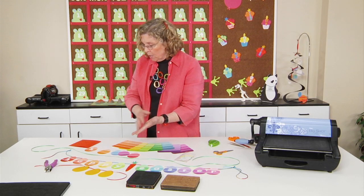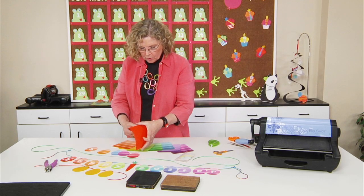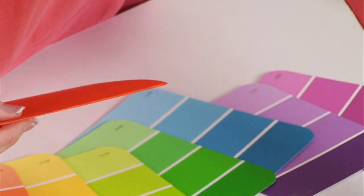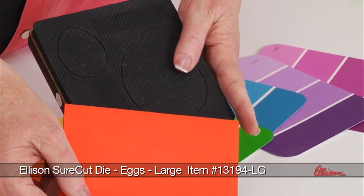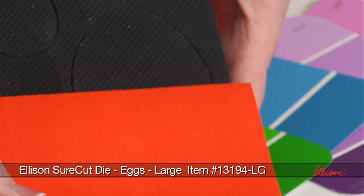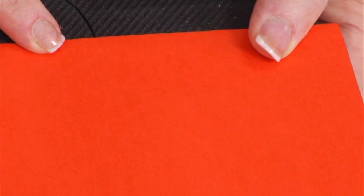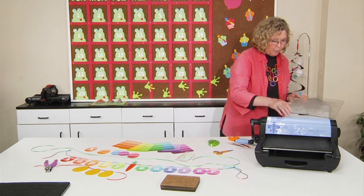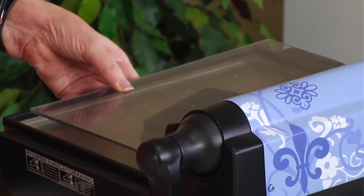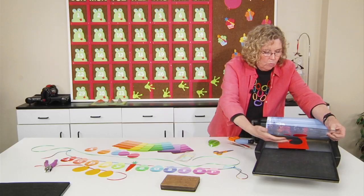There are a couple of different ways that you can do that. One simple way is to take paper — construction paper or copy paper — and just fold it. I'm going to bring in the egg die. I want the fold to be at the top, so I take the folded edge and slide it until I get towards the top. I want the blade at the top to remain visible so that I still have that folded edge left intact. Then I'll set it in the Big Shot Pro and put the cutting pad over the top. When I roll it through, it's going to cut out the egg with the folded edge.